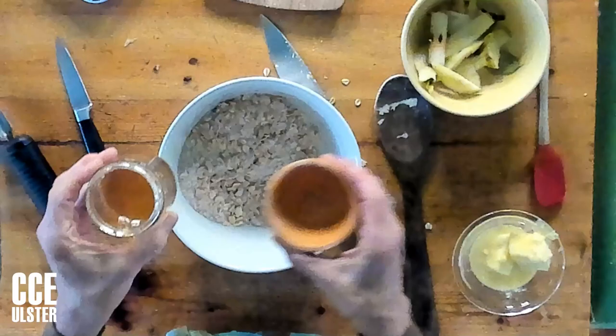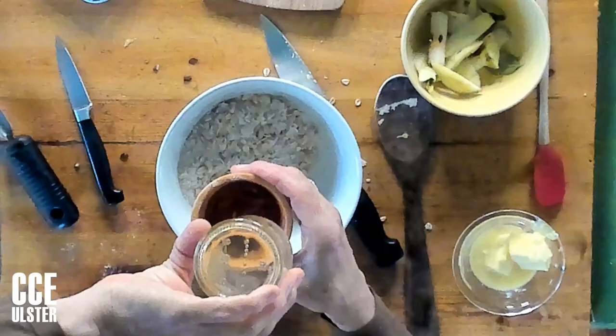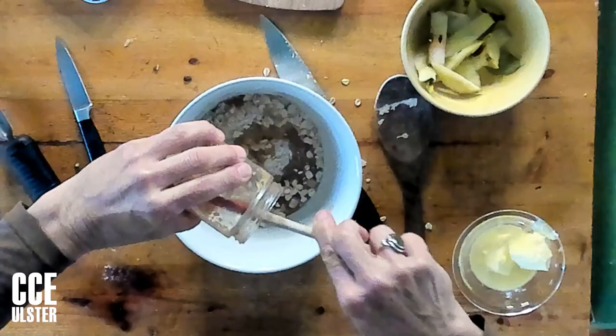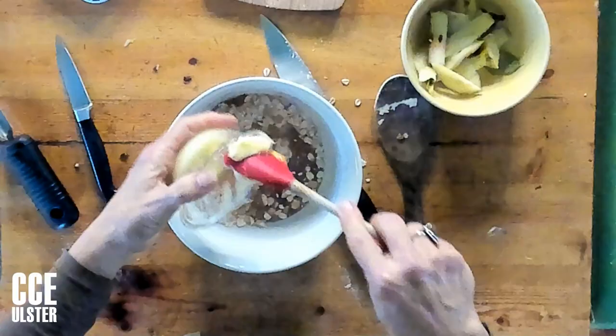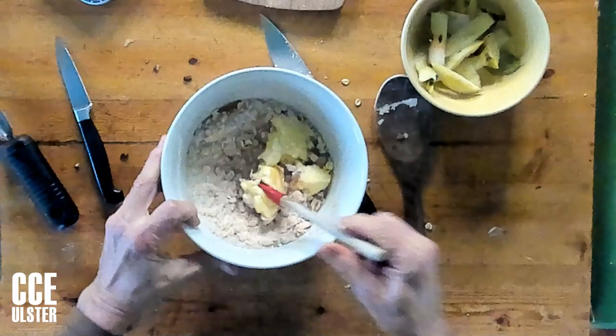Now I'm going to add the wet ingredients — a quarter of a cup of honey. If your honey has gotten solid, it doesn't mean it's gone bad. Just warm it up by putting the jar in a pot of warm water or in the microwave for about five seconds, and that will liquefy it again. I'm using a rubber spatula here — rubber spatulas are really great for avoiding food waste because you can get every single drop out of jars and bowls. Now here we go with the softened butter. If you have softened fat, it's going to be a lot easier to mix.